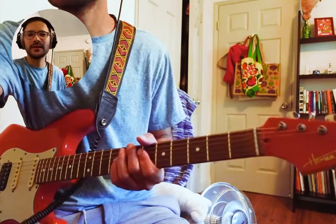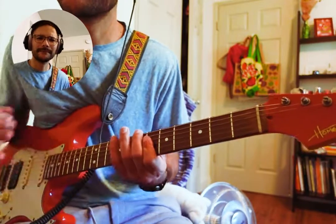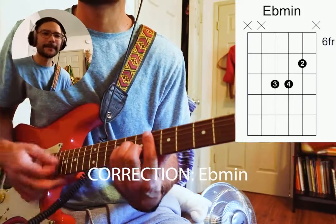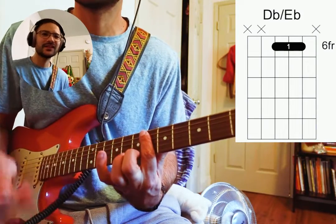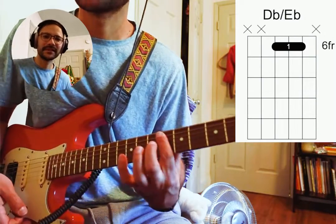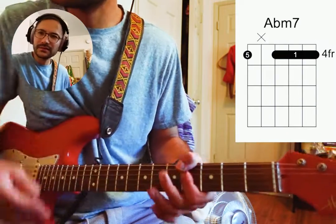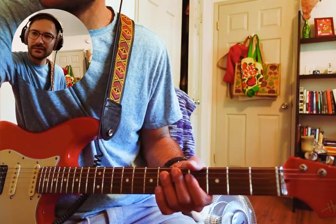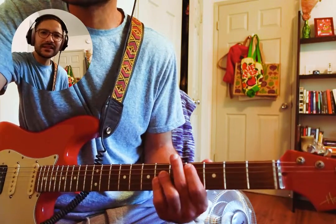He didn't play that last time. All right, let's keep going to the bridge. Here we go. E-flat minor 9, into the D-flat over E-flat, into A-flat. It sounds like straight into D-flat.